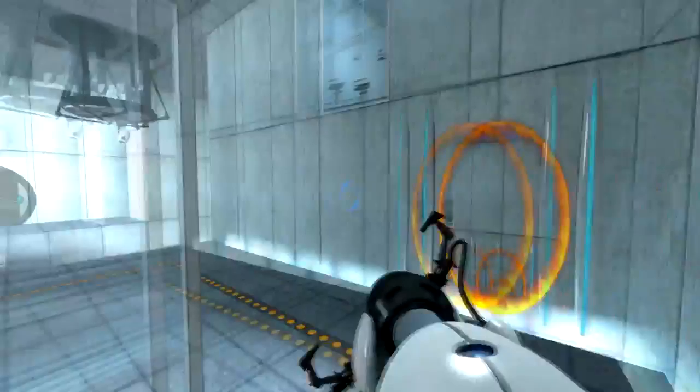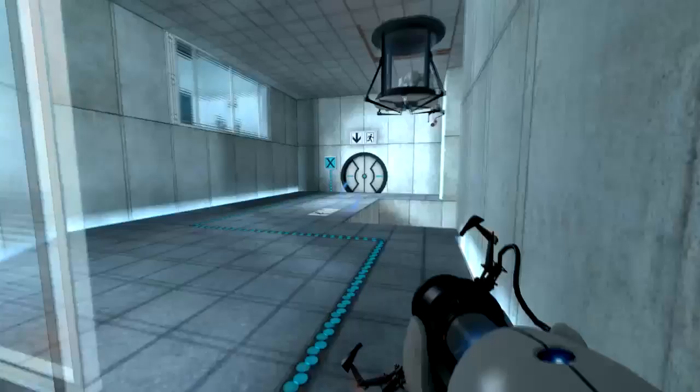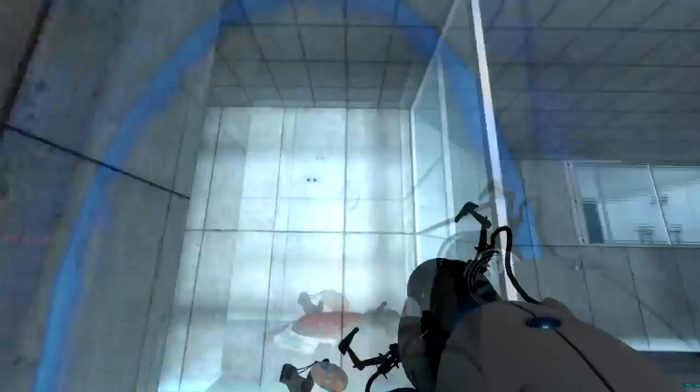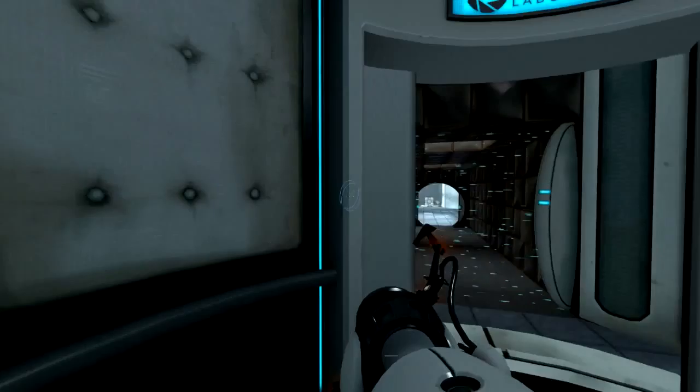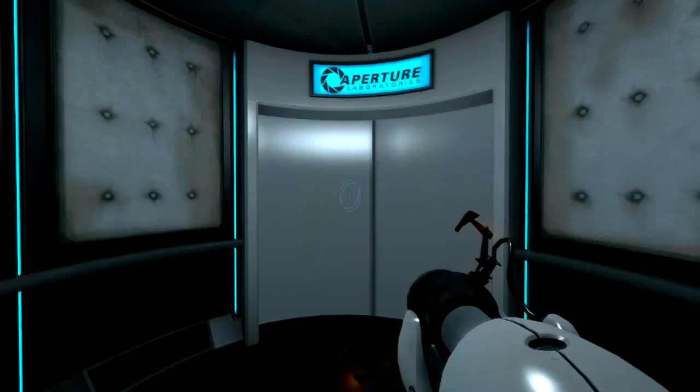Welcome to test chamber four. You are doing quite well. Once again, excellent work. As part of a required test protocol, we will not monitor the next test chamber. You will be entirely on your own. Good luck.